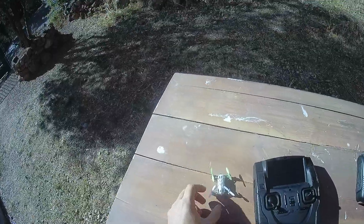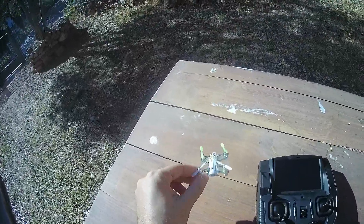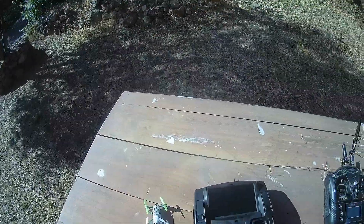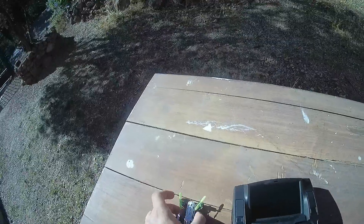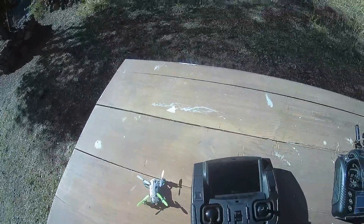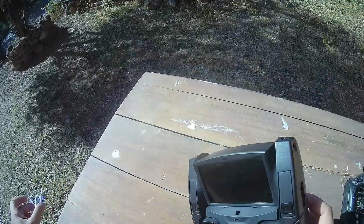Welcome to the first demo flight of the new Hubsan H111D. It comes with a very narrow field of view out of the box, and I will show how visible the transmission screen is even in the presence of strong light. You can see it's still visible — the brightness is okay.